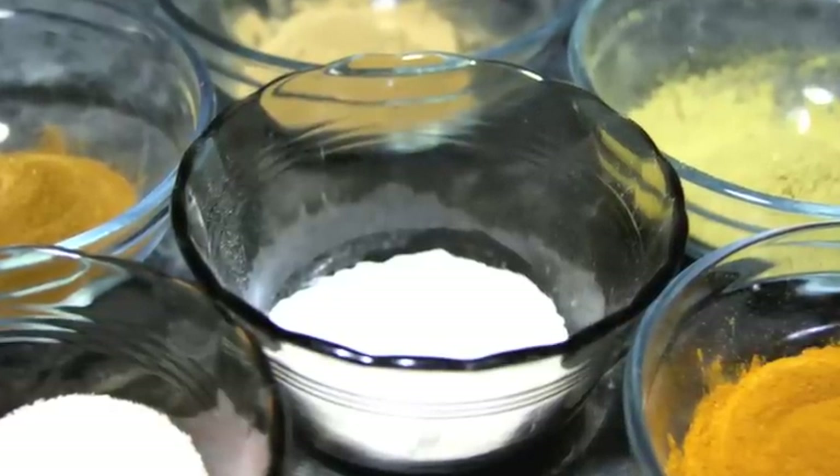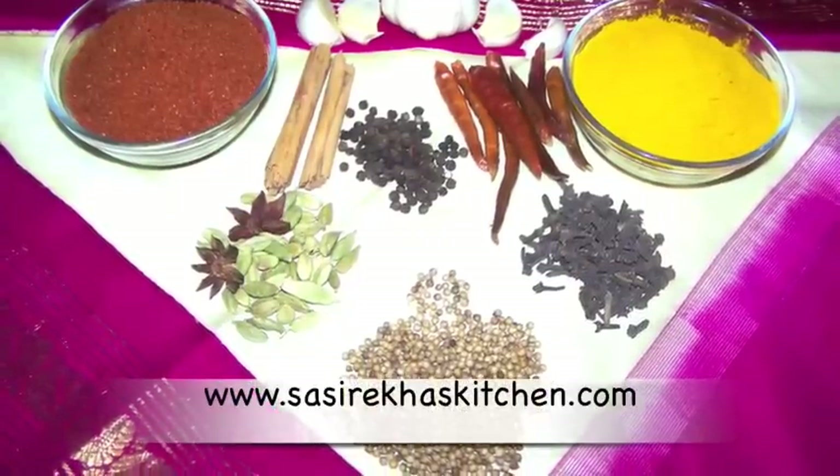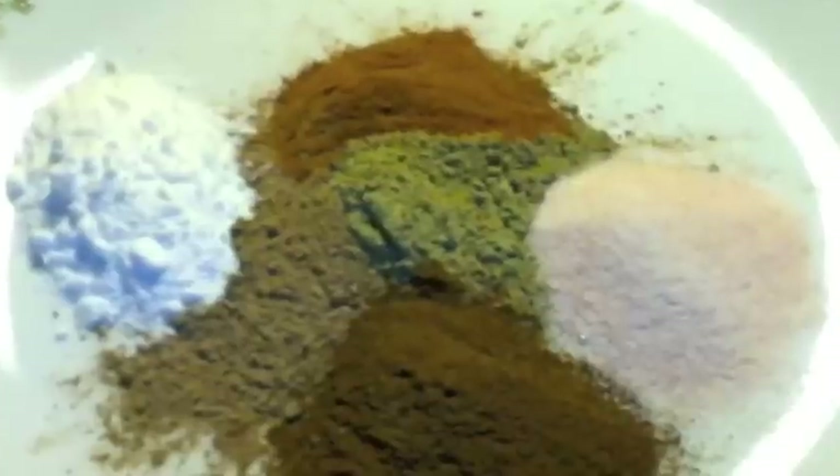Namaste, welcome to sesrekaskitchen.com. Today I am making Ayurvedic Herbal Tooth Powder. It is natural and fluoride free.